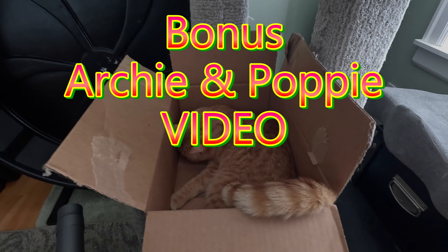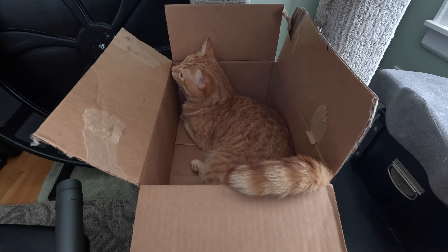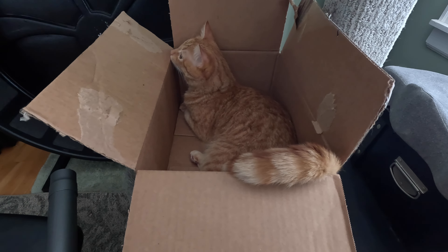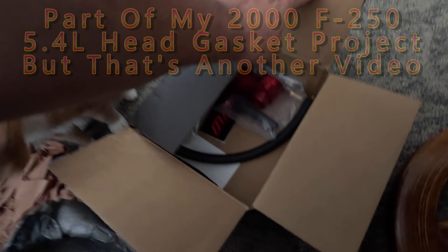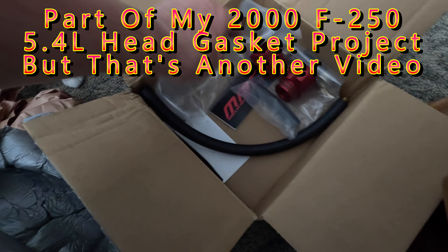And just like that, the shipping box becomes a cat trap. Let's see if I can trap him.